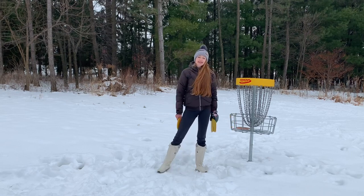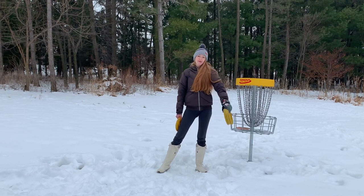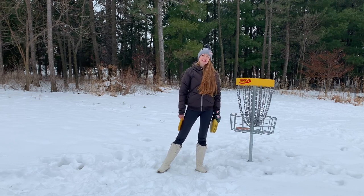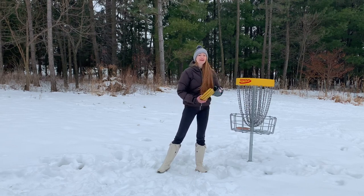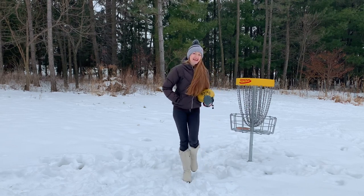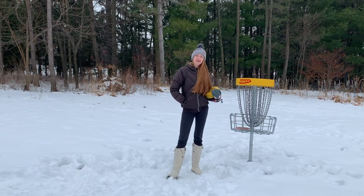Just keep trying different variations and you'll find something that works best for you. I can't wait to see you banging those long putts. Thanks so much for tuning in. Like, subscribe, and share. And you know what I like to say — get outside, nature provides. Play disc golf. See you on the next one.